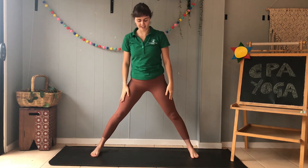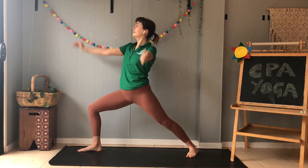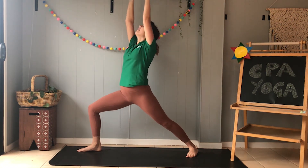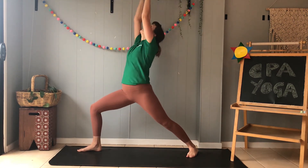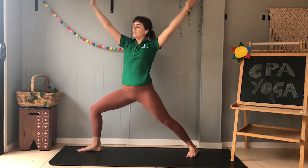Alright, other side. Let's do it. Legs out wide, feet to the side, bend our front knee — unicorn warrior. And then arms out to the side for our surfing warrior. One more time: our unicorn warrior and finish up with our surfing warrior.